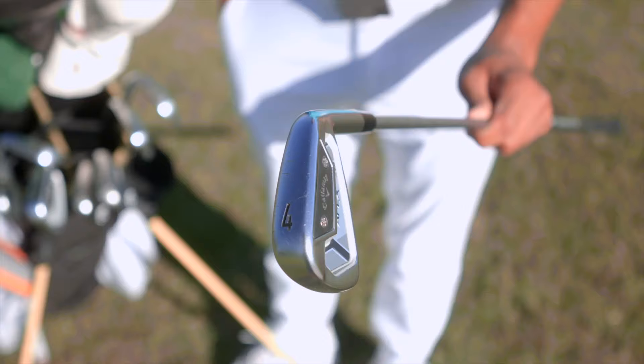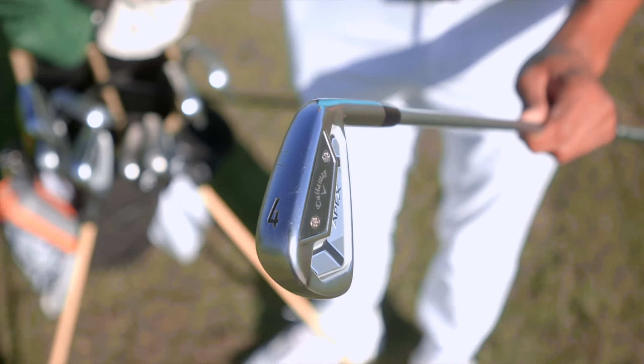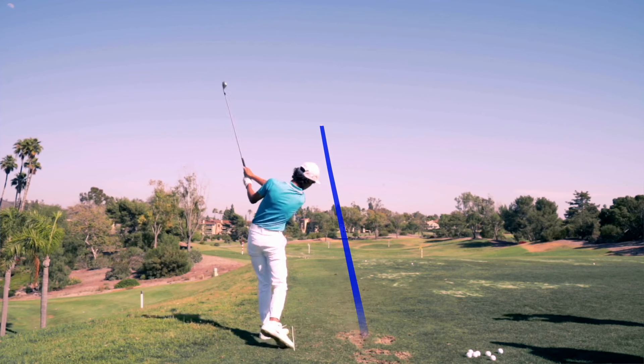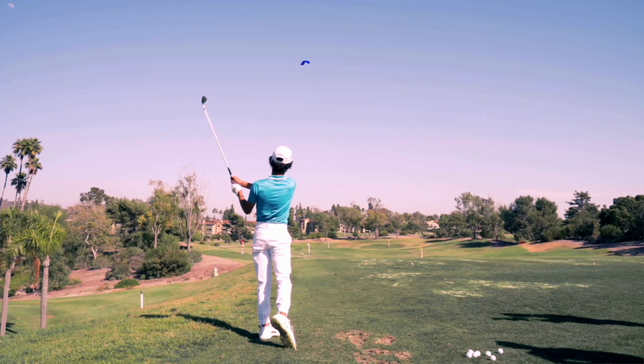For my four iron, I actually have a different club — it's a TCB. Same shaft, same grip. Not much to it, I just like it. You can hit it low, high, spin it.